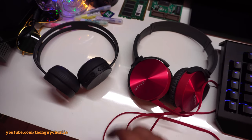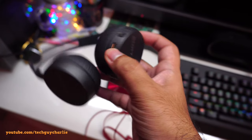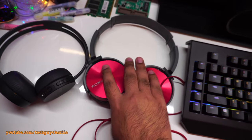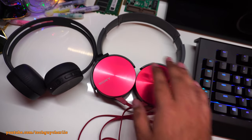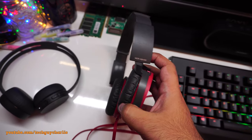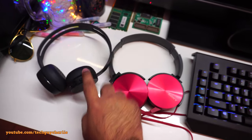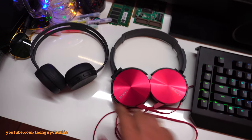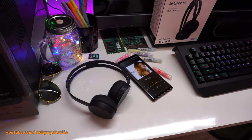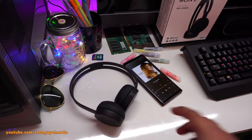One thing worth mentioning is that the CH400 does not look particularly expensive. The MDR-XB450, although less expensive, actually looks more premium and better built. The only advantage of the CH400 over the MDR-XB450 is the built-in Bluetooth — the MDR-XB450 connects with a wire.